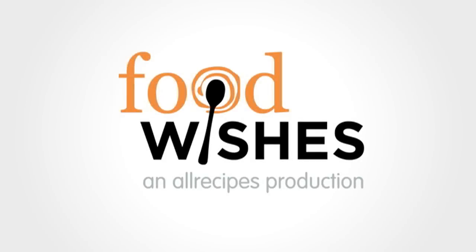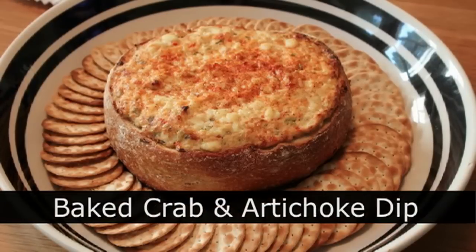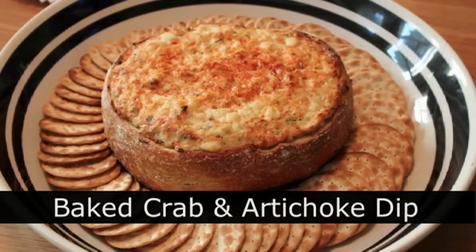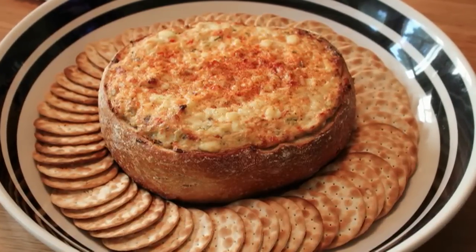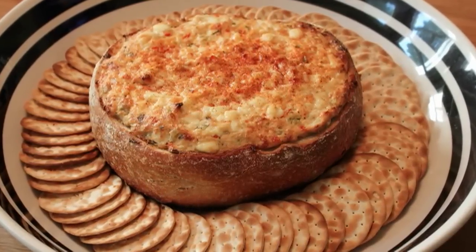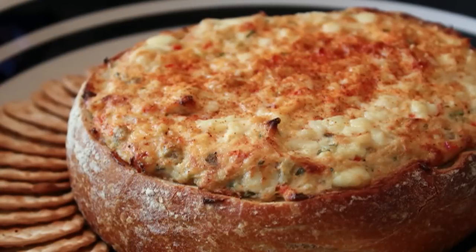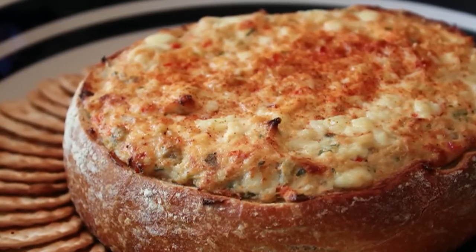Hello, this is Chef John from Foodwishes.com with Baked Crab and Artichoke Dip. That's right. First I dip, then you dip, then possibly if there's time, we will all dip. And what makes this so special is not just the amazing combination of crab and artichoke, it's that it's baked in a bread bowl and people just love things baked in a bread bowl.